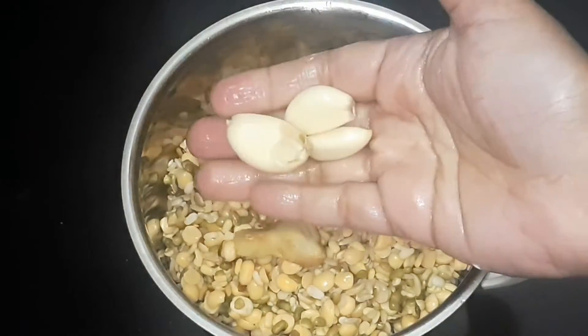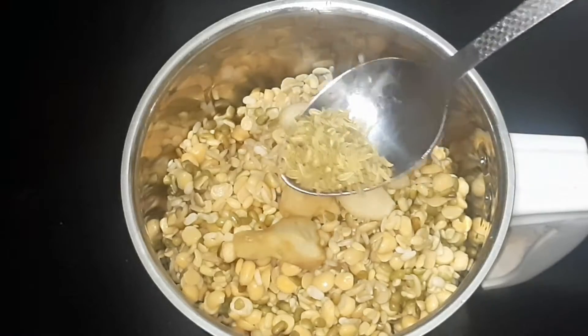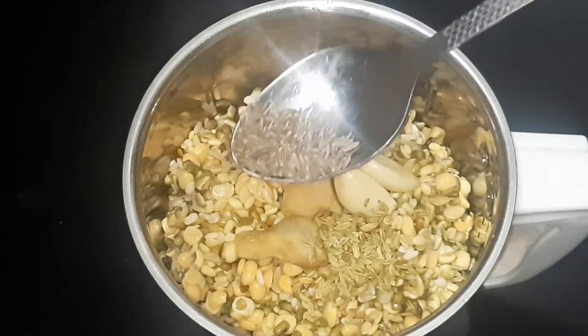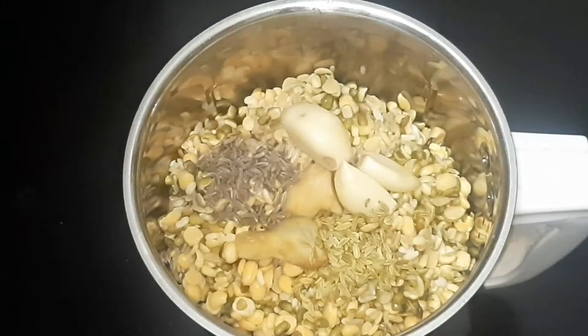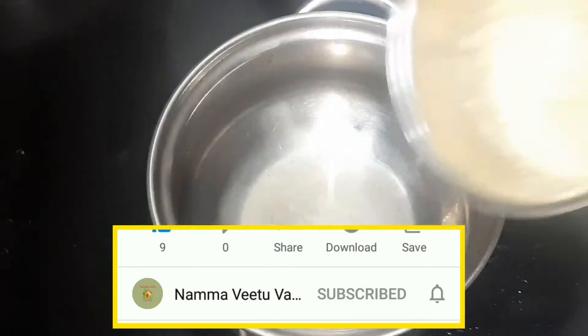Add 1 teaspoon of pepper and 1 tablespoon of sea salt. Keep an eye on this as it needs to come together.